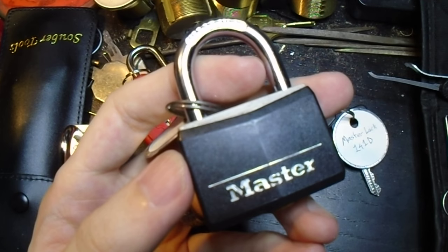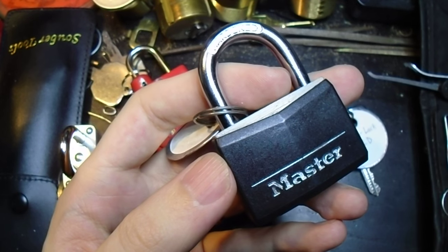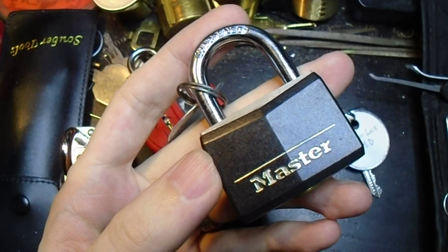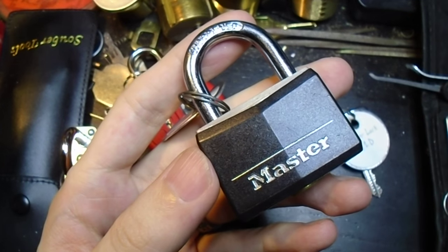Hi there, folks. So, it's wintertime now, and like most people, I've had to break my winter coat out. And while I was going through the pockets a little while ago, I found this lock in it.